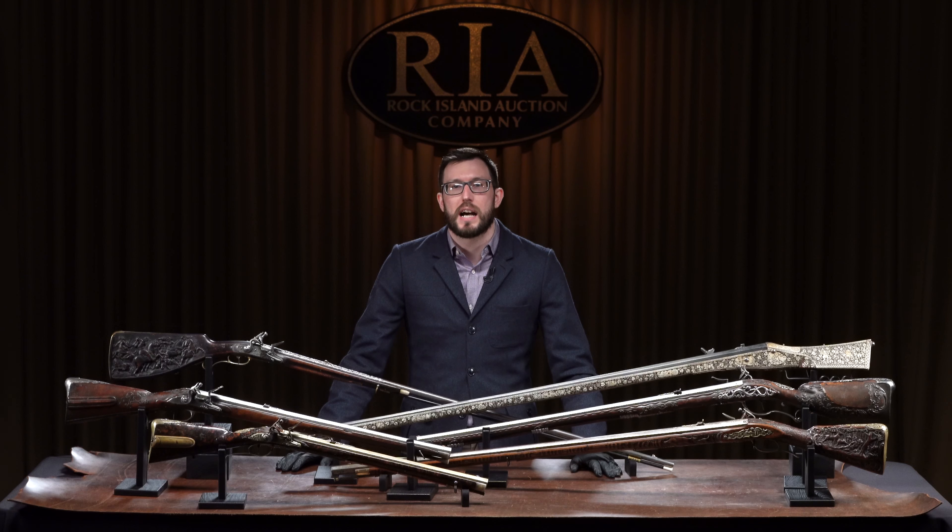Six beautiful European muzzle-loading sporting guns from the Tom Lewis Collection in our upcoming May 13th, 14th, and 15th Premier Firearms Auction.